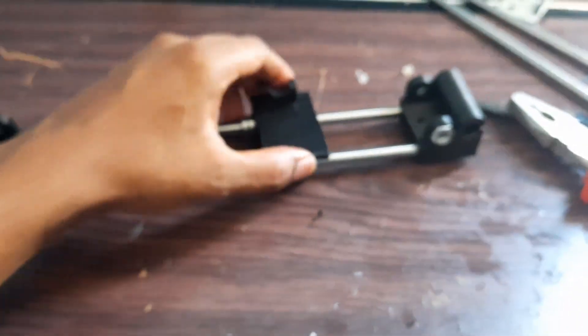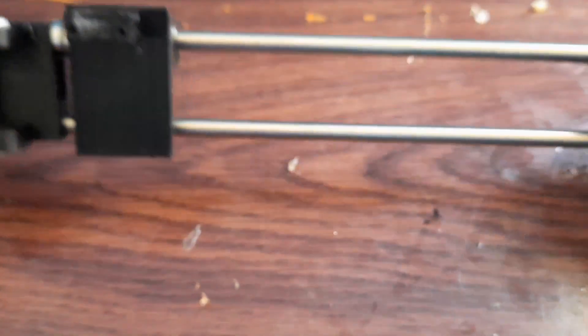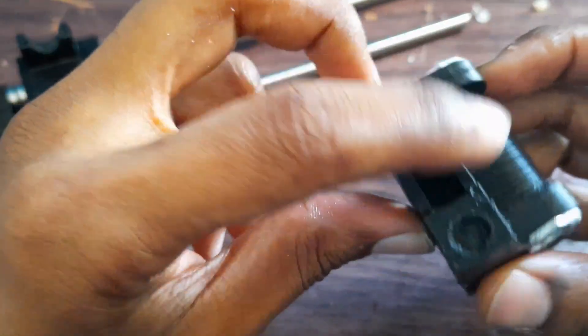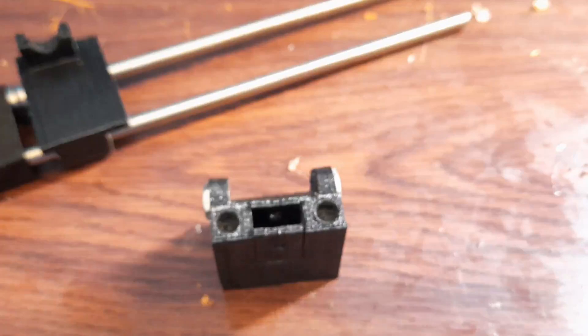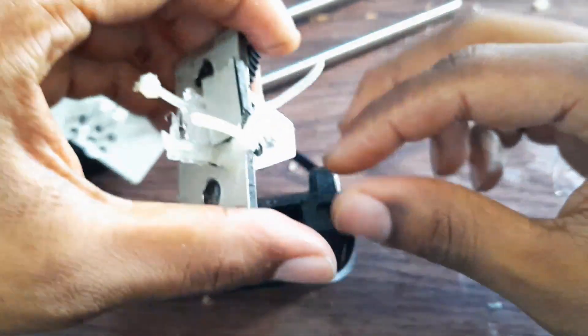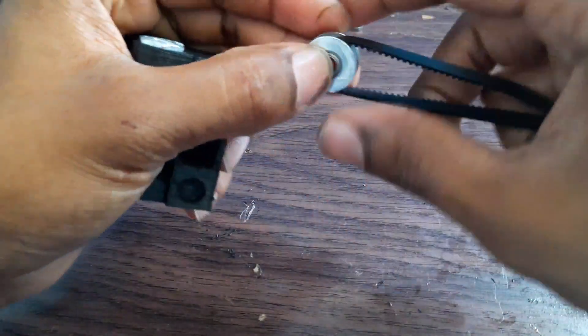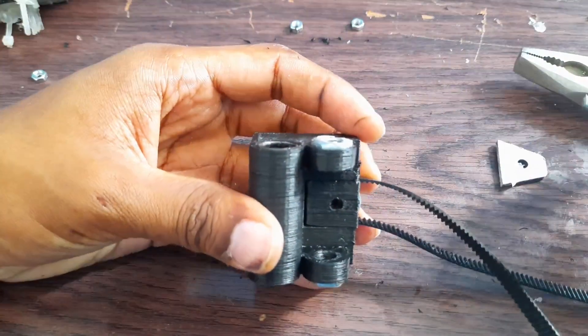Here is the other side which I will insert here. Here it is — our X-carriage — and it is working fine. Now I will put it here — we should have an idle pulley here, so let's get it. Here is the idle pulley from the older version which I will remove, and I will now insert the idle pulley here. But before that, I'll just do a bending here.